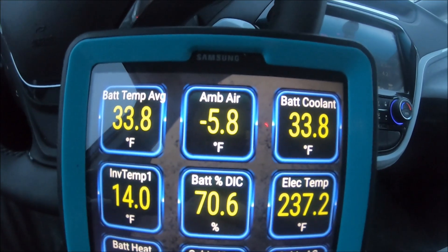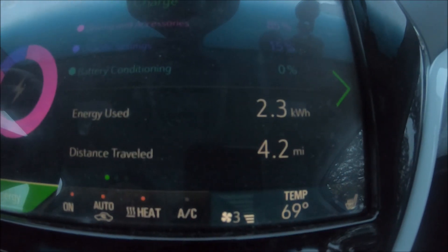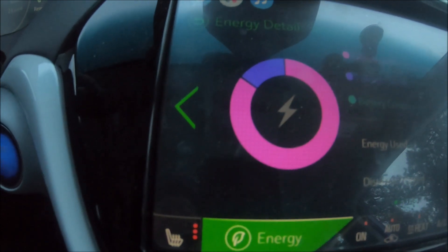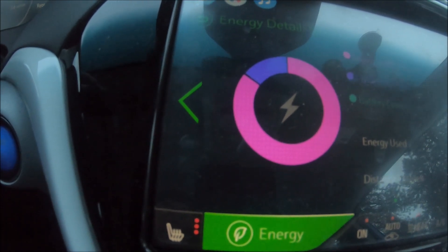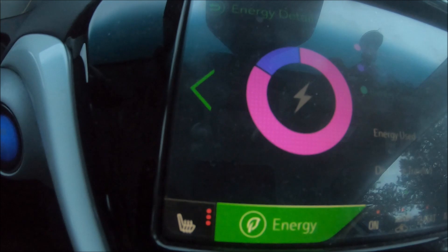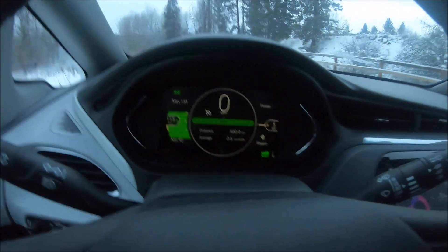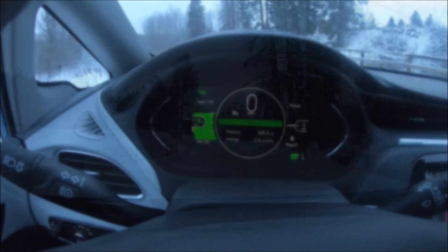We drove 4.2 miles, used 2.3 kilowatt hours, and I've been pushing it pretty good — so we used a lot of energy for driving and very little in the purple section for heating. I'm going to drive back home and check the stats again there.